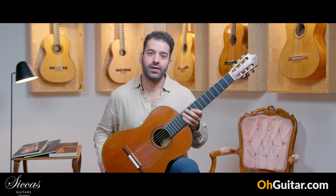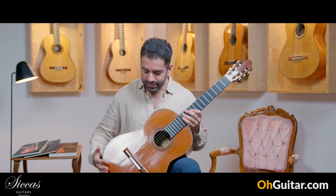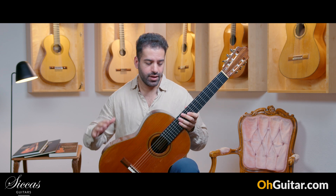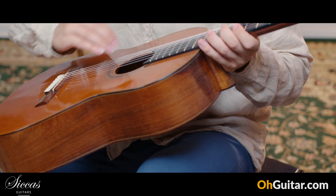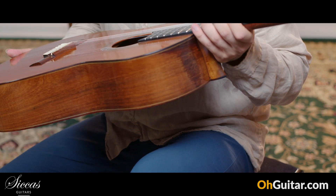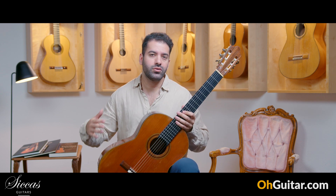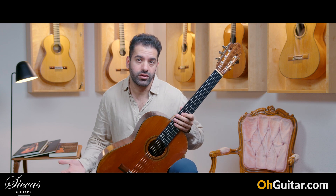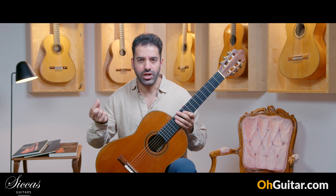Especially the Daniel Friedrich guitar is a very special one because it's an experimental model. Let's start. This is a Daniel Friedrich guitar from 1979 and it's a very special one because it's an experimental model, also called — you can read it on the label — an 'Experimentale'. It's very similar to the highest concert model of Daniel Friedrich guitar, but it has some very little changes.